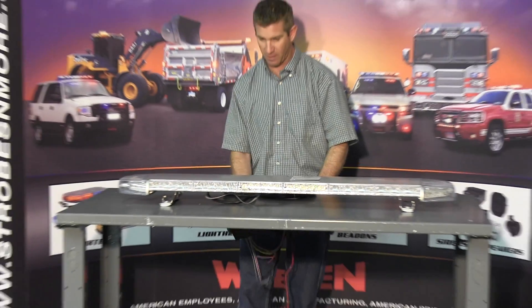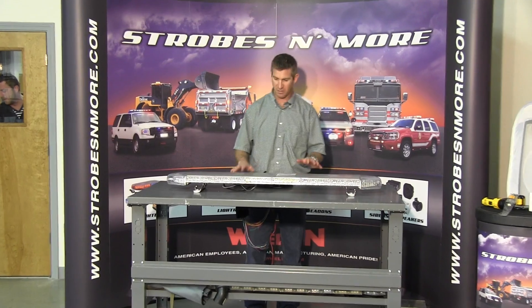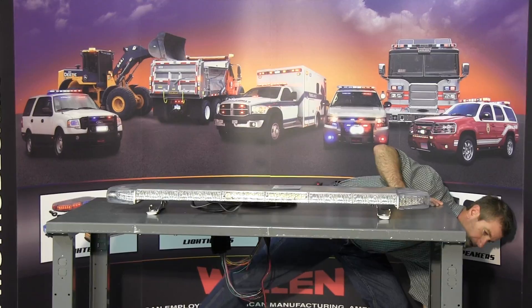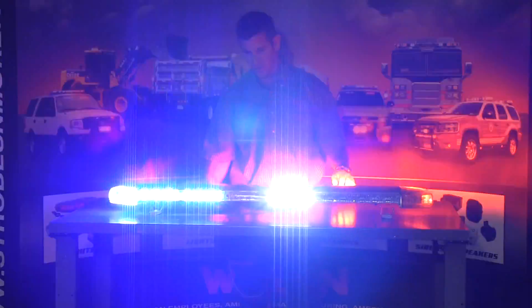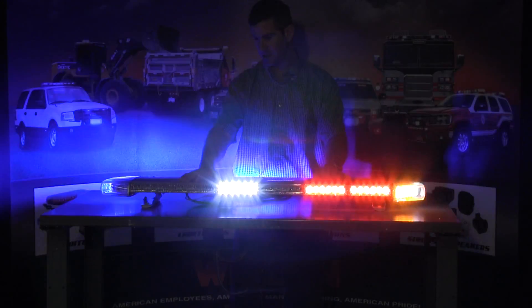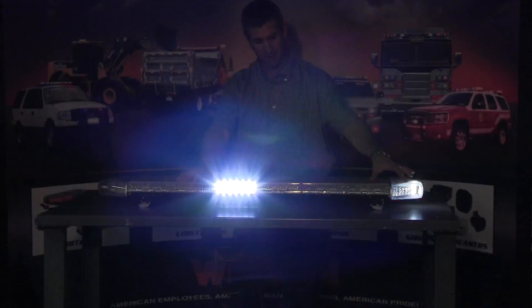I'm going to turn this light bar on and demonstrate some of the flash patterns. Just keep in mind when the flash patterns come on, sometimes it messes with the camera. As with all our videos, we shoot them under as bright a light as possible. This bar, as you can see, is half red and half blue, with amber in the corner.